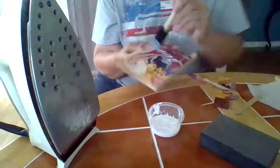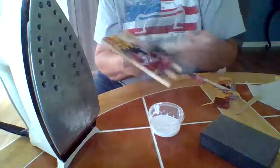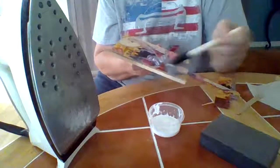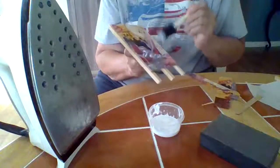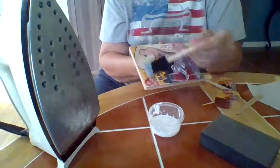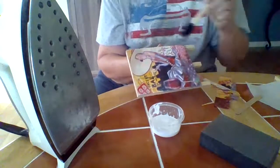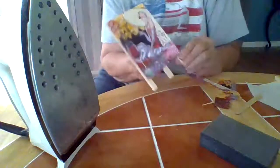I'll let this dry and then iron it one more time the same way — parchment paper on top, then iron — and then it's good to go. Go around the edges really well; you just need another thin coat. If you have a few little bubbles, don't worry — they usually appear at the top or around the edges. When it dries and you iron it again, those bubbles will disappear.